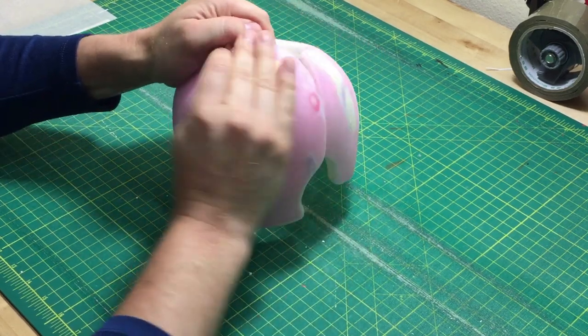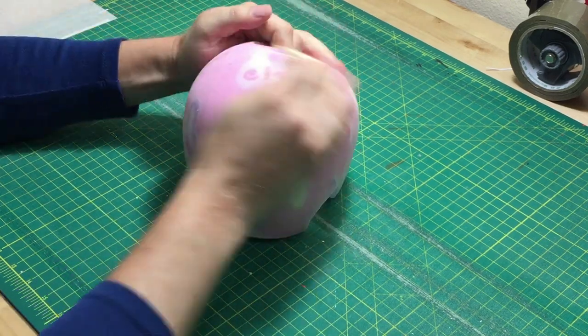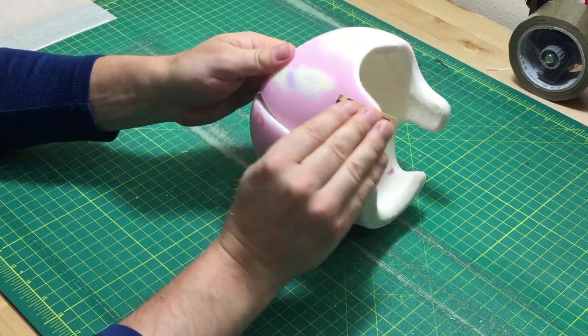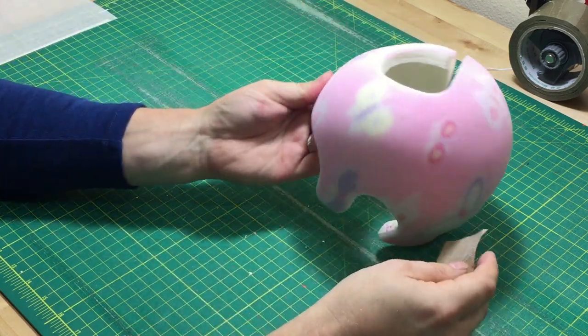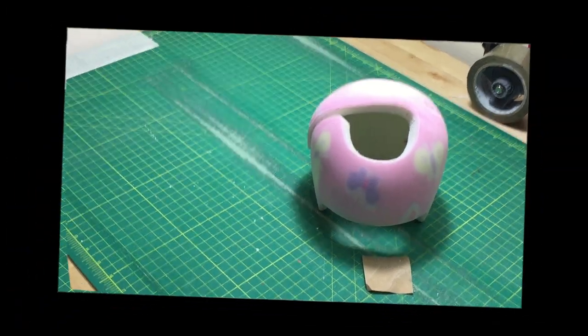It does not matter if you ordered paint from us or not — sandpaper is the single most important step in painting your band. Take it from us, we do this every day. You should spend three or four minutes on this step.